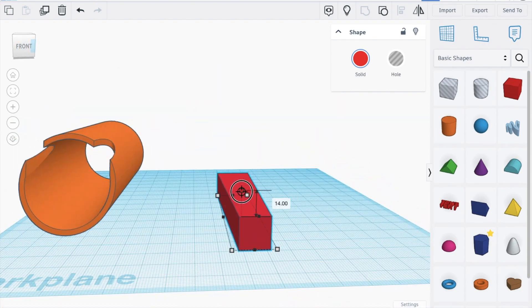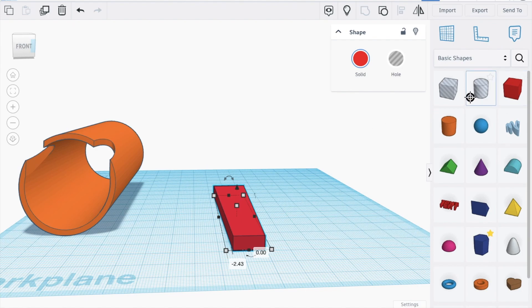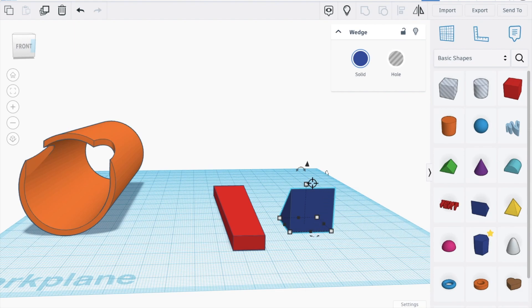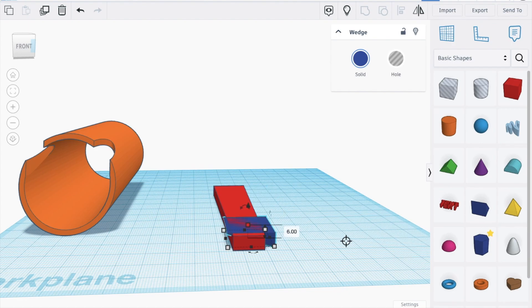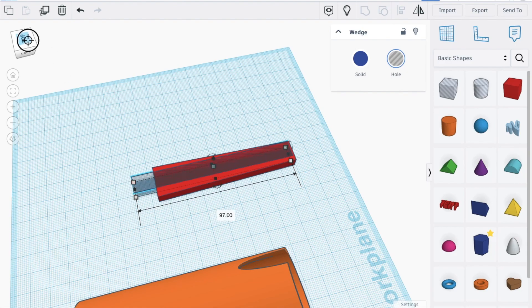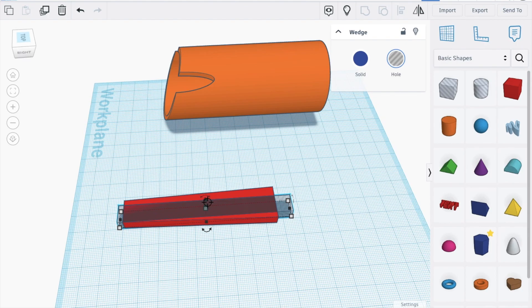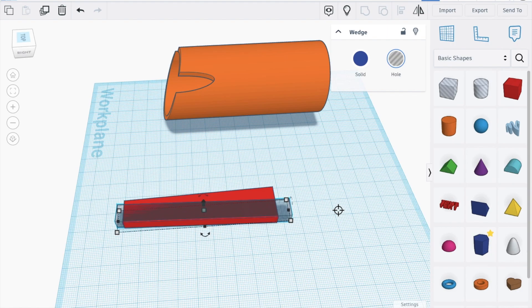Now let's decrease this shape to 6. Bring in a wedge, turn it 90 degrees, change this also to 90 degrees. Bring it down to 6, make it smaller, make it a hole, increase the height more than needed so we're safe. Turn it by 2 degrees and move this pattern forth until we get the result.